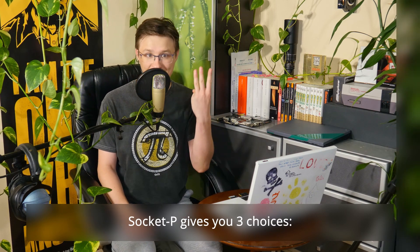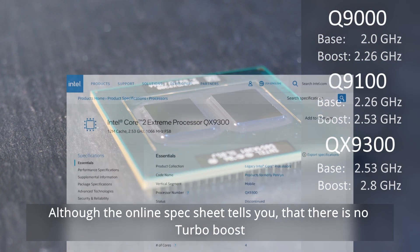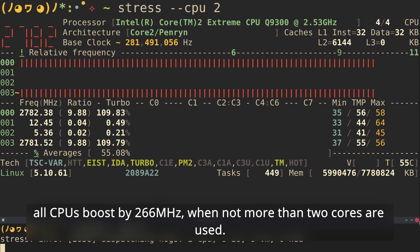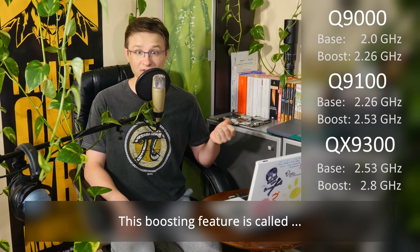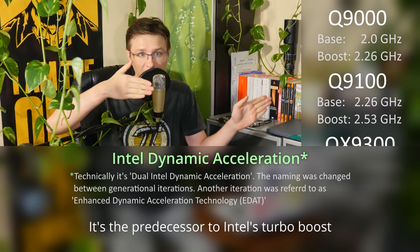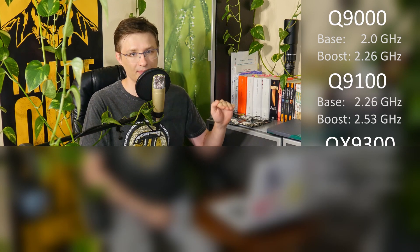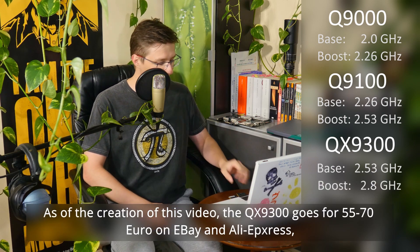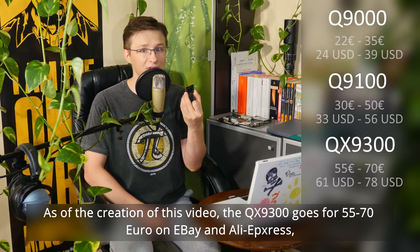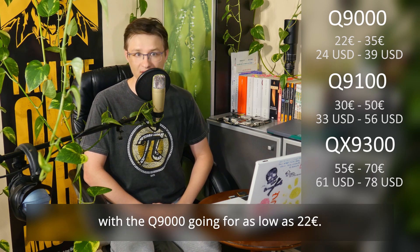Socket P gives you three choices: the Q9000, the Q9100, and the QX9300. Although the online spec sheet tells you that there is no turbo boost, all CPUs boost by 266 MHz when not more than two cores are used. This boosting feature is called Intel Dynamic Acceleration — it's the predecessor to Intel's turbo boost, which is why the CPUs are listed as having no turbo boost capability on the spec sheet. As of the creation of this video, the QX9300 goes for 55 to 70 euro on eBay and AliExpress, with the Q9000 going for as low as 22 euro.